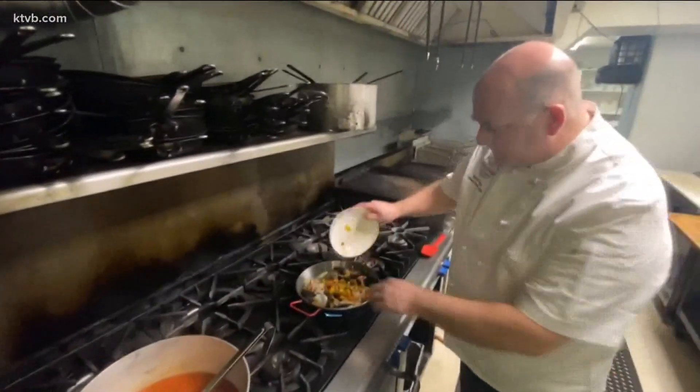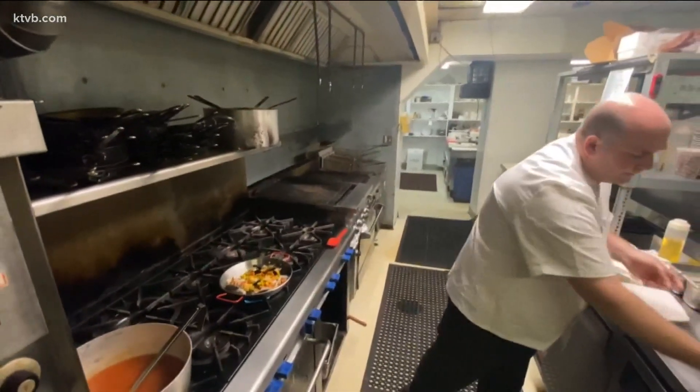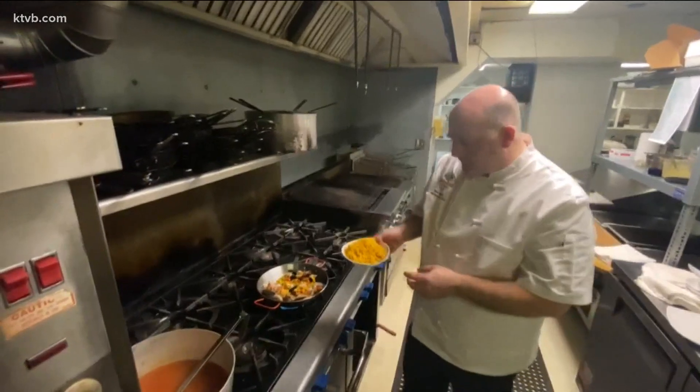We add some roasted peppers — green, yellow, and red. And then we add our rice. We actually precook our rice in advance, and we add a little bit of turmeric and saffron to it to give it a really beautiful color.